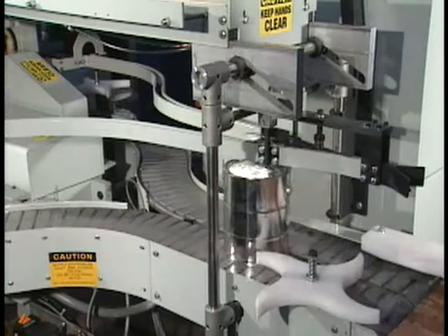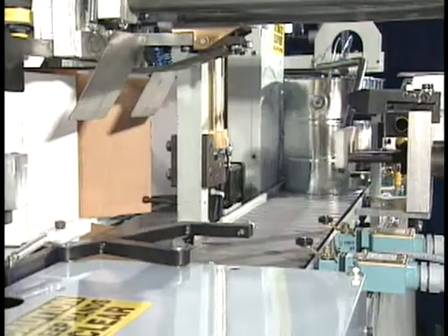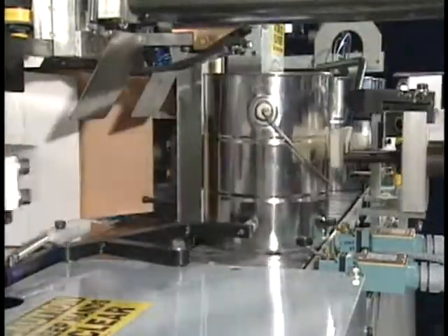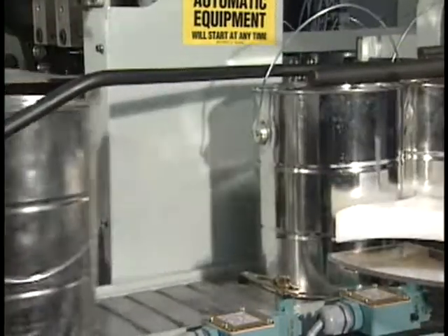Containers are fed along a single conveyor into the packer, separated, and fed along two conveyors to the load station where they are side-loaded into a pre-formed case. As containers with handles come down the in-feed conveyor and are loaded, positive control of the handle position is maintained throughout the packing operation.